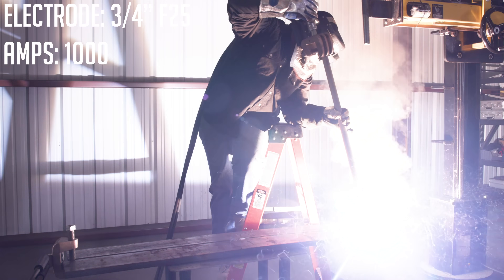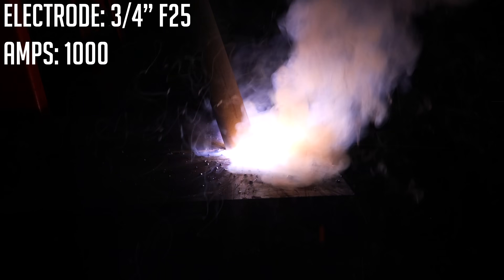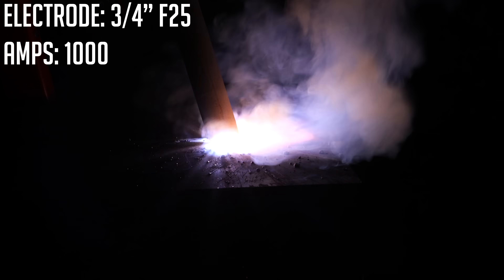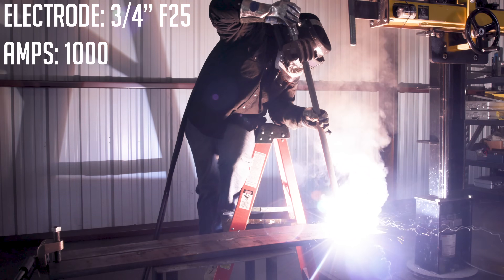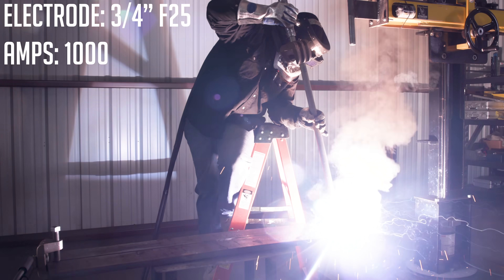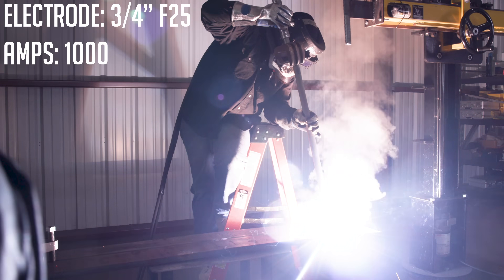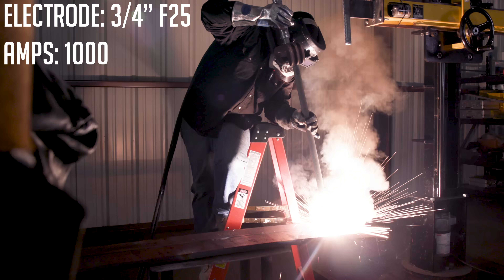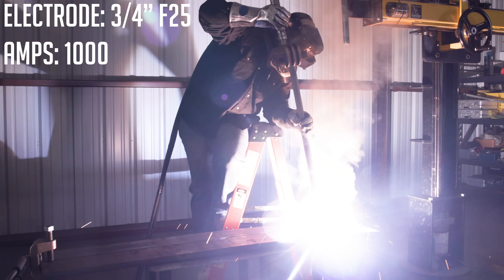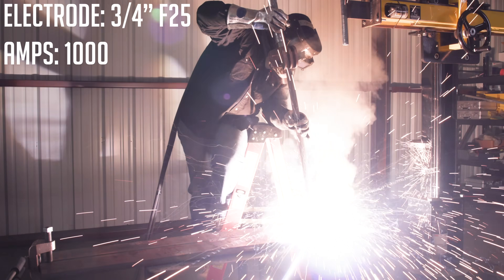This thing has got some serious deposition! Just laying it right down here in the groove, letting the rod do all the work. I'm just maintaining my travel angle and work angle.